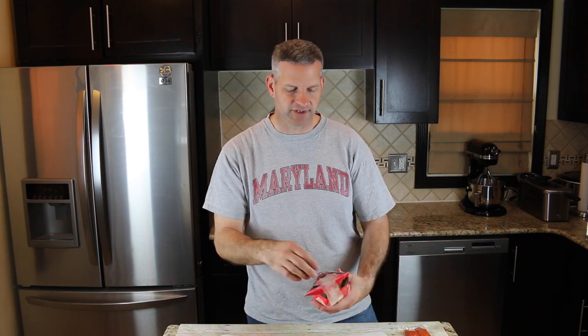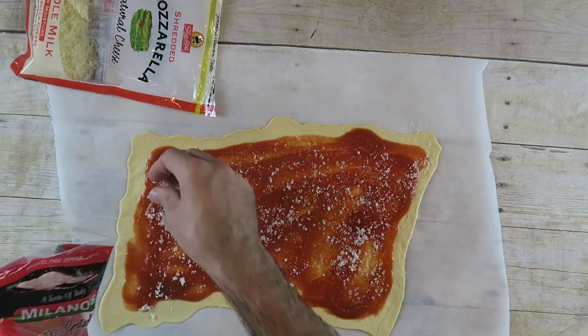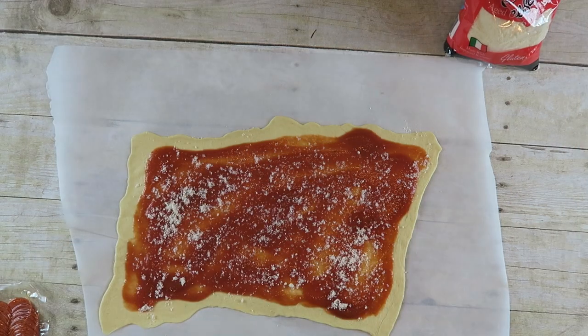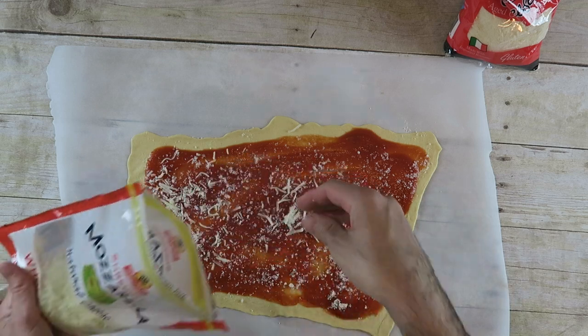This is optional — I'm using some Romano cheese. I'm going to sprinkle a little bit of that, and then I'm going to put some mozzarella cheese on here. Just take some mozzarella and sprinkle it on.